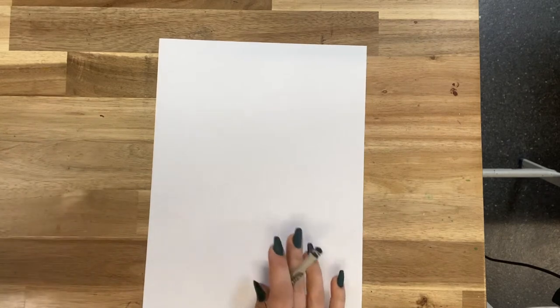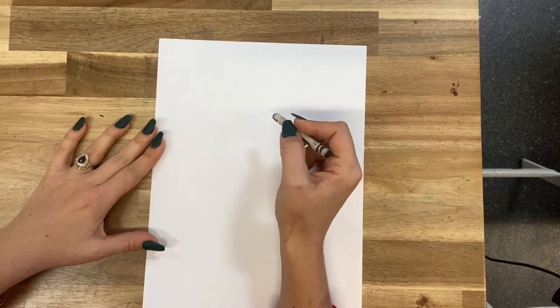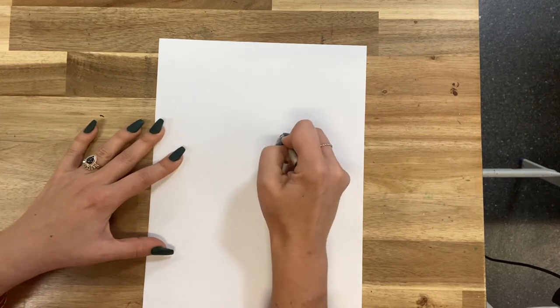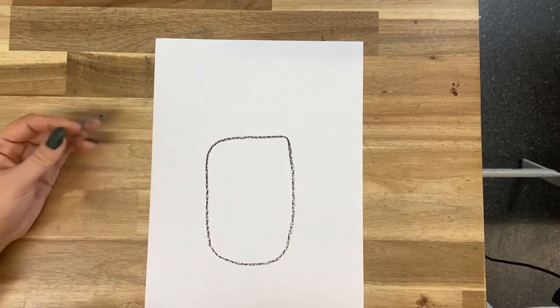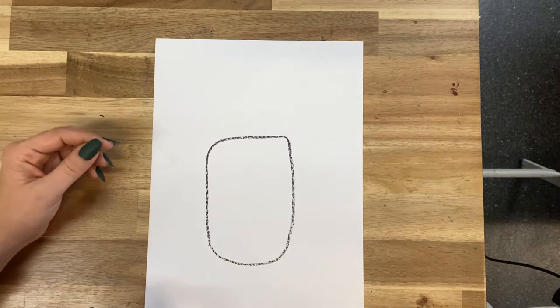All right, boys and girls, I cannot wait for this one. It is just so cute, it is unbelievable. So the first thing we need to do is make our reindeer's little head. I'm going to make it kind of an ovally square type of a shape — is that a shape? I think so.